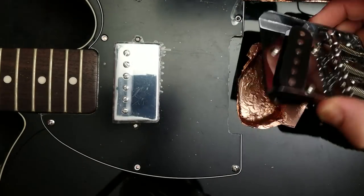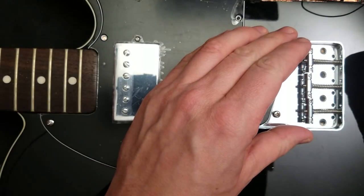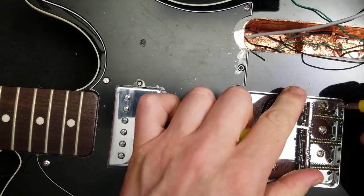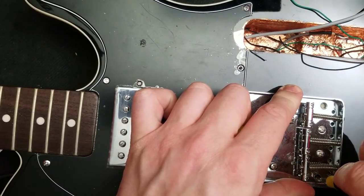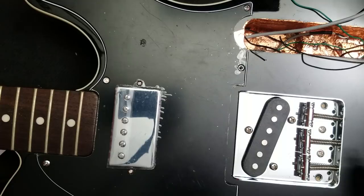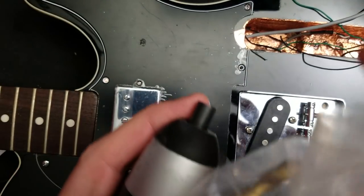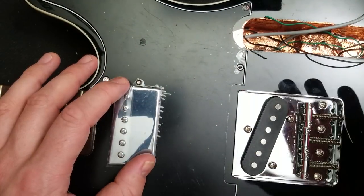Now what I need to do is find those screws that are knocking around somewhere. There they are. Now the middle two fit wonderfully. I'm just going to mark where I need to drill these holes, which honestly is not that far off the centre of the old ones, but far enough that if I were to drill the old screw holes it would be slightly off centre. Up first is our pilot hole. The new pickguard is in, the new pickup is in, the new bridge is in.